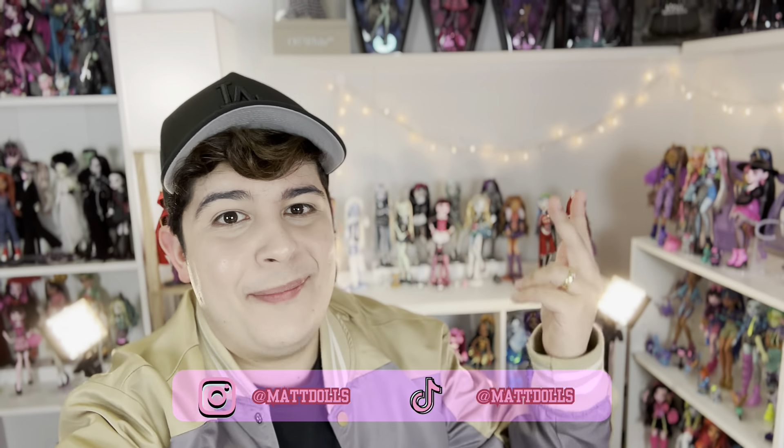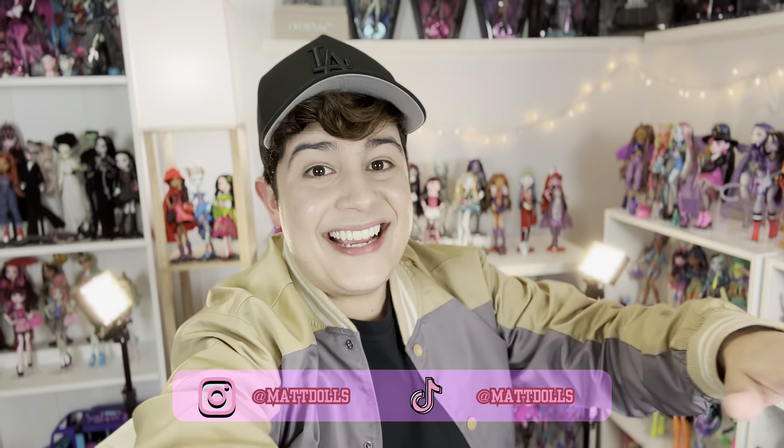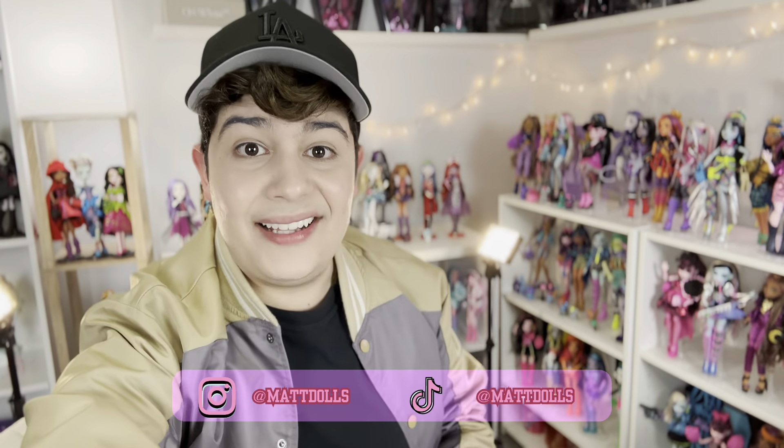Hey ghouls, it's Matt Dolls here, aka Matt Monster High. If you don't follow me, hit that subscribe button. Today's video is really exciting. I'm going to be making a bedroom for Twyla. So if you want to see the process, stick around.